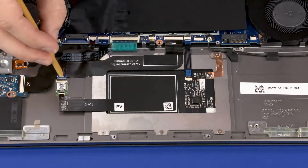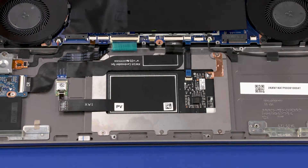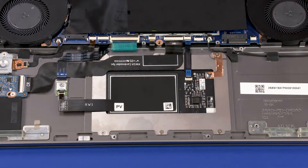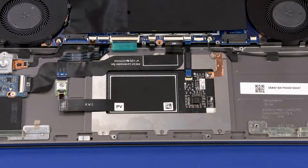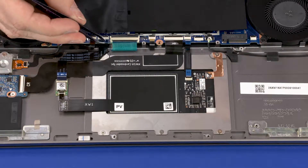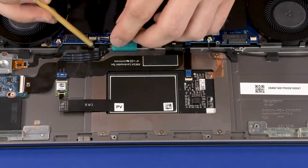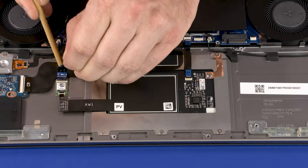Using minimal force, lift the locking bar up on the NFC board ZIF connector and disconnect the NFC board ribbon cable from the NFC board. Using minimal force, lift the locking bar up on the NFC board ZIF connector and disconnect the NFC board ribbon cable from the system board. Remove the NFC board ribbon cable from the adhesive that secures it to the card reader board ribbon cable and top cover.